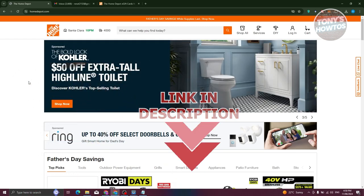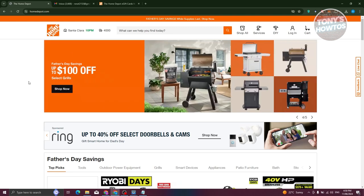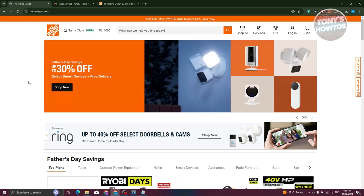How do you actually use the Home Depot gift card? The first thing we need to do is make sure that we have an account on Home Depot.